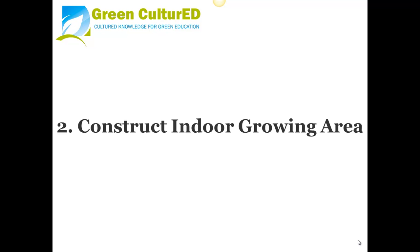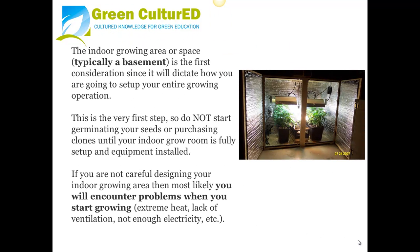Tip 2: Construct Your Indoor Growing Area. The indoor growing area or space — typically a basement — is a first consideration since it will dictate how you set up your entire growing operation. This is the very first step, so do not start germinating your seeds or purchasing clones until your indoor grow room is fully set up and equipment installed. If you do not carefully design your indoor growing area, then most likely you will encounter problems such as extreme heat, lack of ventilation, and not enough electricity.